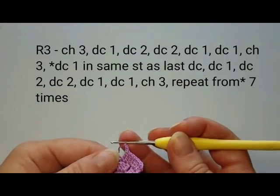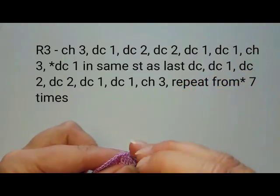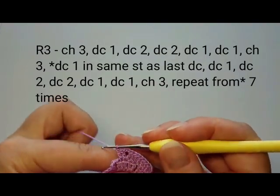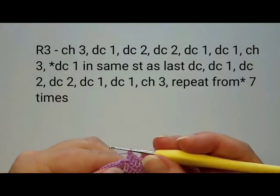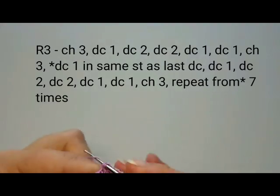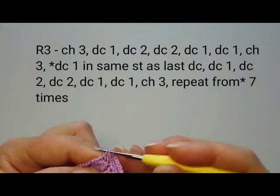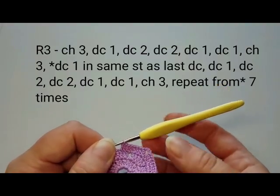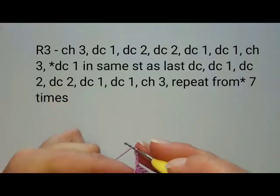The next petal starts in that same stitch as the last double crochet. Double crochet once in it, once in the next, then twice in the next. Skip the two chains and double crochet twice into the next, then once into each of the next two. That's our second petal — eight double crochets — then chain three. Keep doing this all around for eight petals.